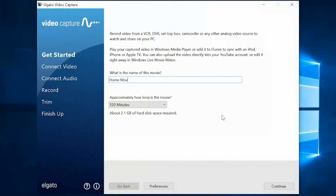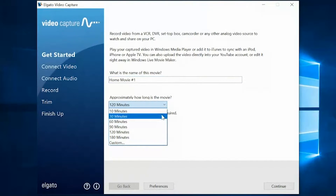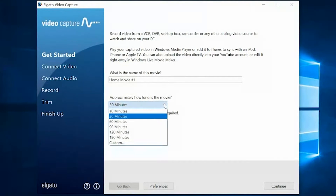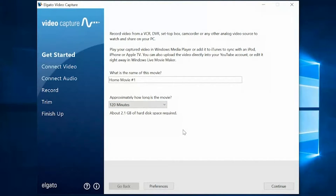We'll name it Home Movie No. 1, and then we'll decide approximately how long the movie will be. What's really neat about this is that it tells you how much hard disk space will be required. So 30 minutes of video is going to take up 535 megabytes of hard disk on this computer. We're going to need a little longer than 30 minutes, so we're going to do 120 minutes, which is going to take up about 2.1 gigabytes of hard drive space.